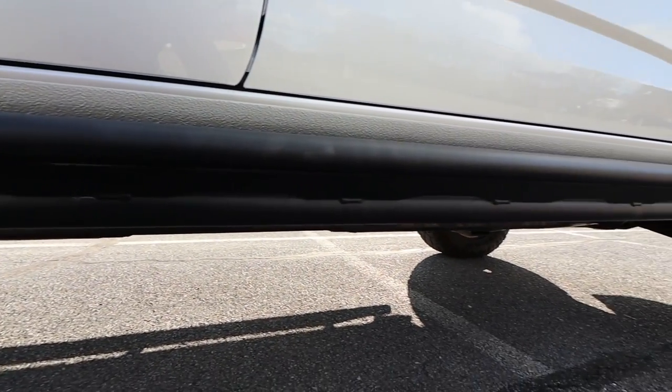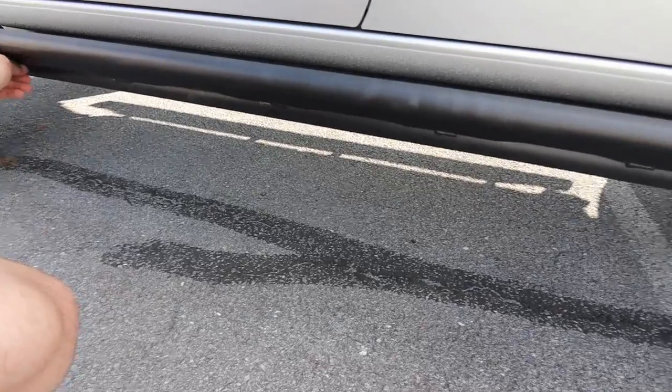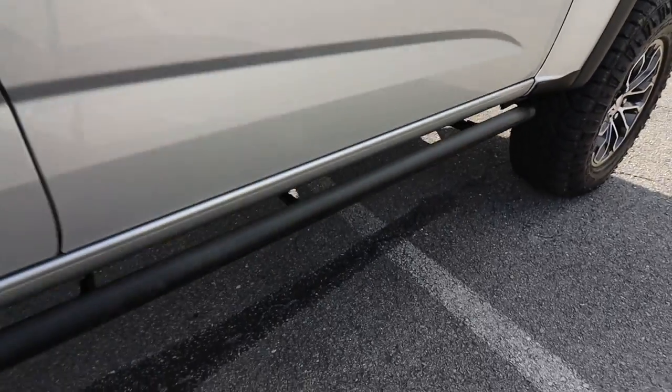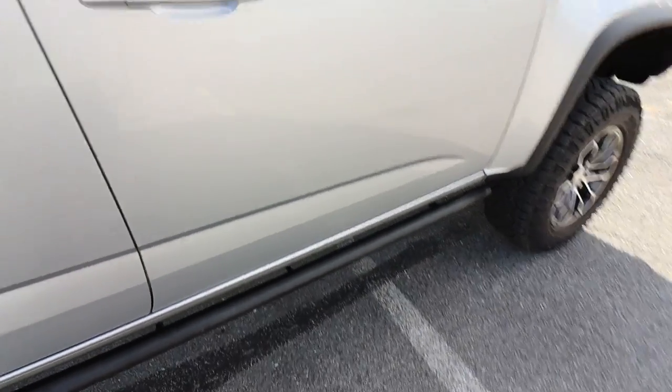Down here we just have the factory rock guards and rock sliders on the sides. I haven't done anything with these — a lot of people add a step or something, but this truck doesn't sit that high, so I don't need one. I really like the clean look. I imagine if I hit a rock they'd definitely help, though they're probably not the toughest rock guards out there.